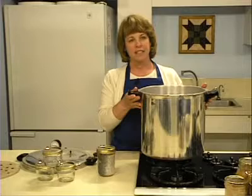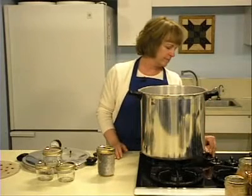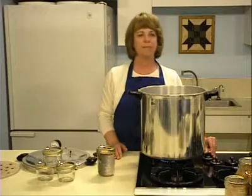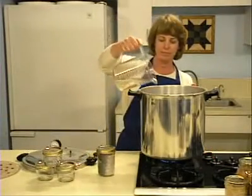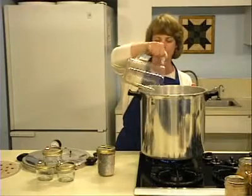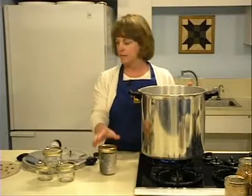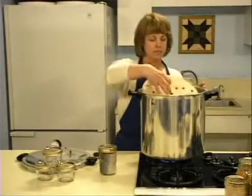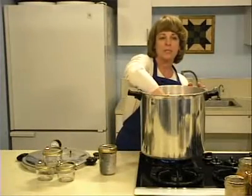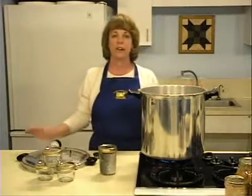To begin the canning process, center the empty canner on the heat source and add 2 to 3 inches of water. The temperature of the water should be similar to the product in the jars. Put a rack in the bottom of the canner. The rack helps to prevent direct contact between the jars and the heat source, which could cause the jars to break or crack.